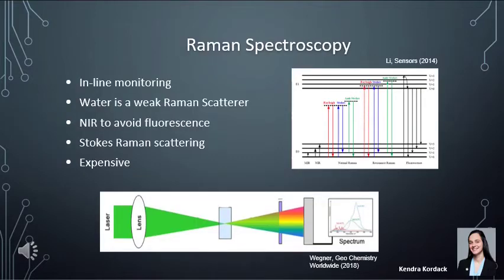Raman spectroscopy for water analysis was chosen because it can be built into the system for in-line real-time monitoring, and because water is a weak Raman scatterer, so contaminants cause more scatter than water itself. We chose near-infrared Raman to avoid fluorescent noise if the water is contaminated with biological substances. Raman spectroscopy works by shining a light source into a sample and measuring how much energy the photons shift by when colliding with certain molecules. Stokes Raman spectroscopy measures how much energy is lost and occurs at lower energy, making it better suited for near-infrared. Raman spectroscopy can be very expensive and would not be possible in our project without Ocean Insight.